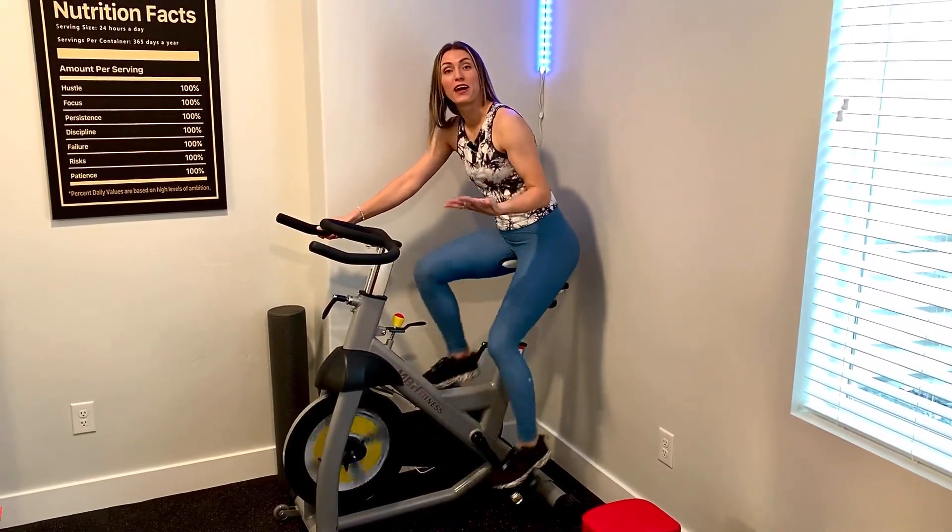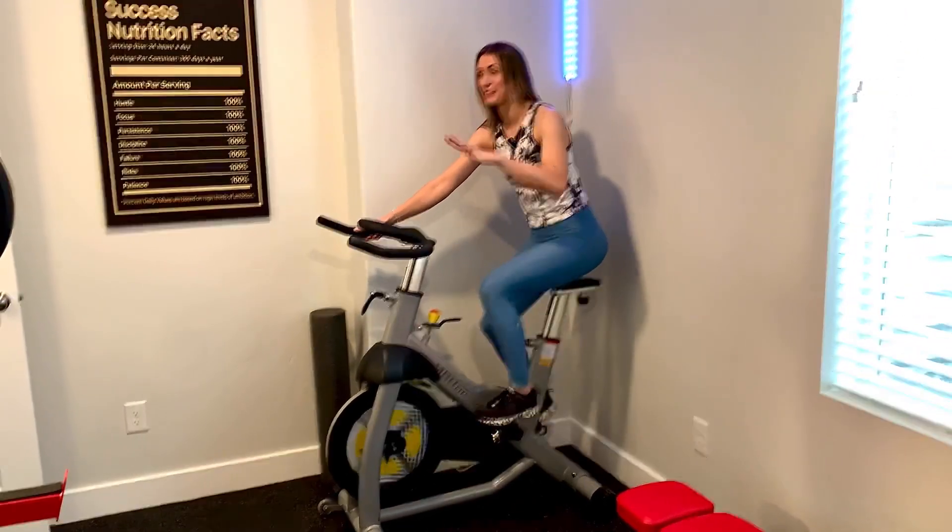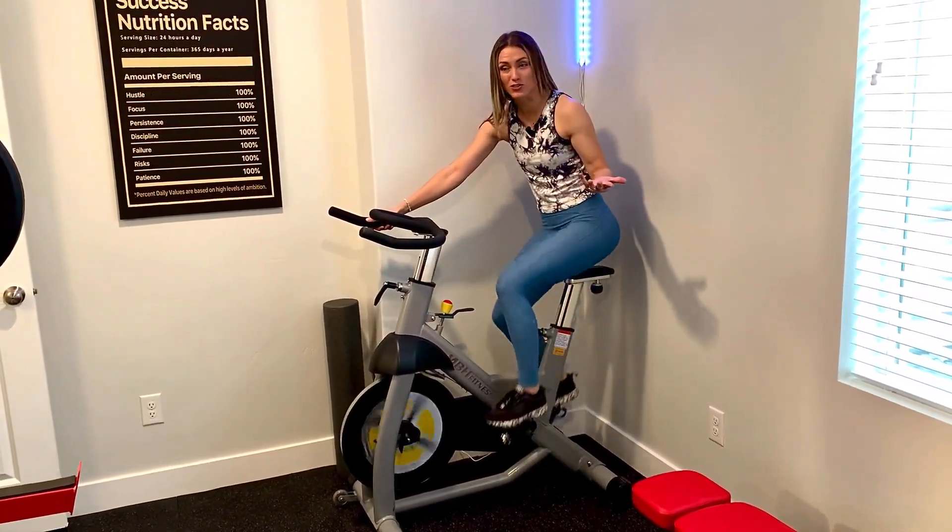Check out this spin bike right here. I'm here in my home gym. You can set this up in front of your TV, in a living room, in your home gym, or even a commercial gym.